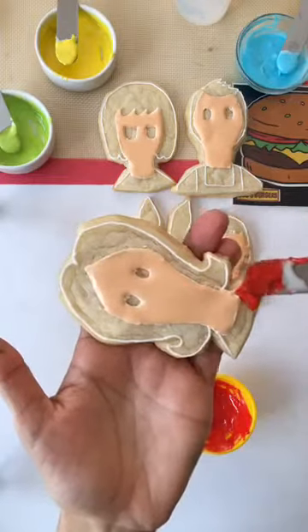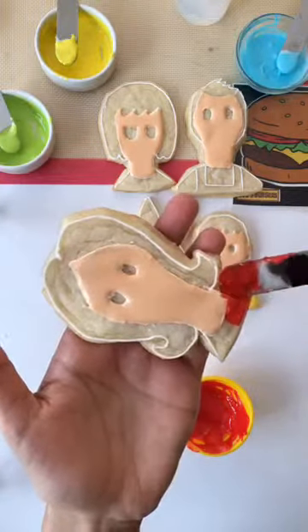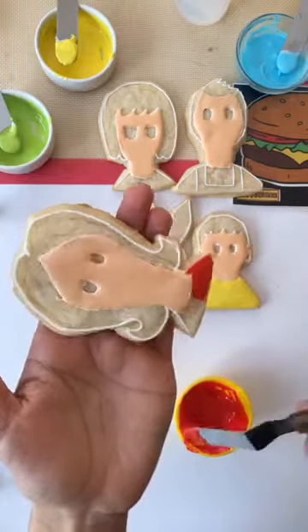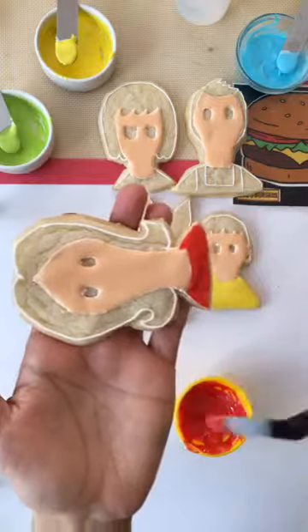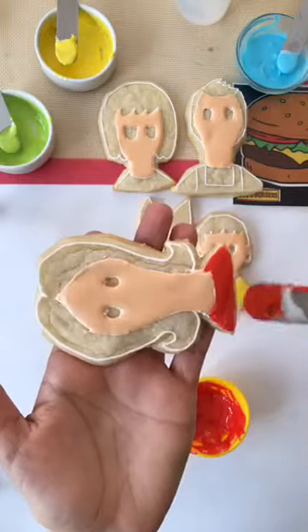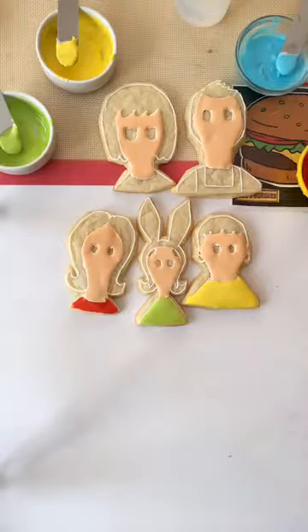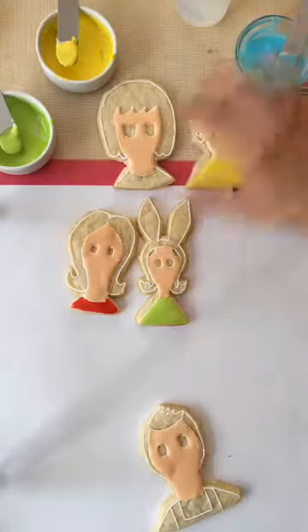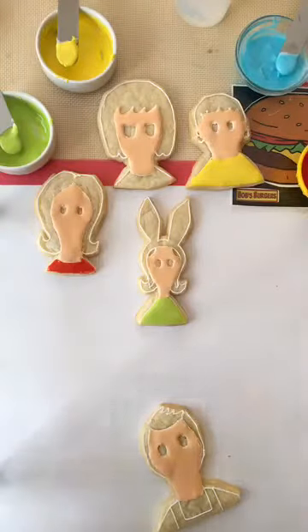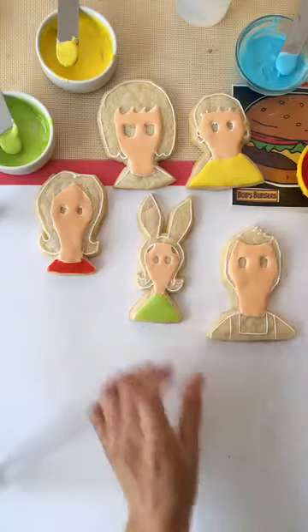If you guys are just tuning in, my name is Jess from Little Sparks Cookies. You guys can check out my website, LittleSparksCookies.com — I have a lot more images there, a recipe for my cookies and icing, and I also have an Instagram, Little Sparks Cookies. Daria said she loves these, and Samantha watches Bob's Burgers too.